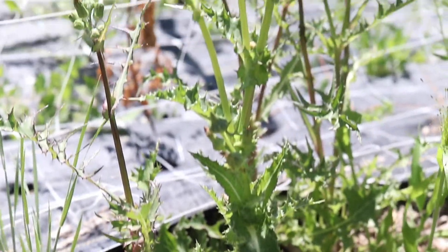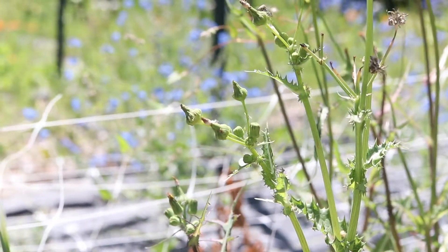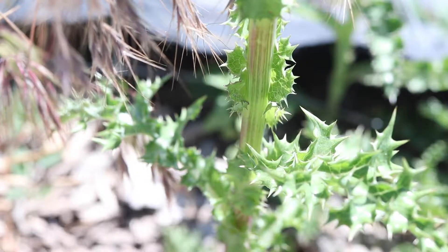The plant grows as a single upright stem that doesn't branch until the top, which splits into multiple small flower stalks. The stem is light green, tinged with red, and is usually hairless.